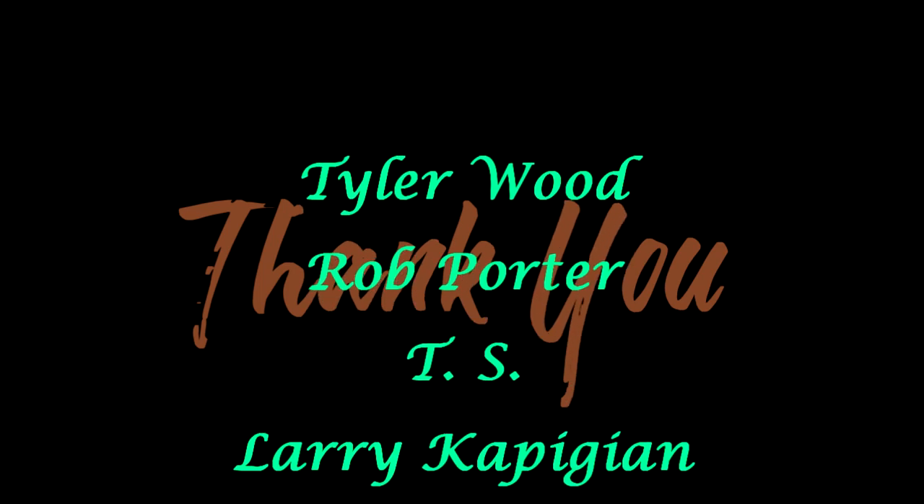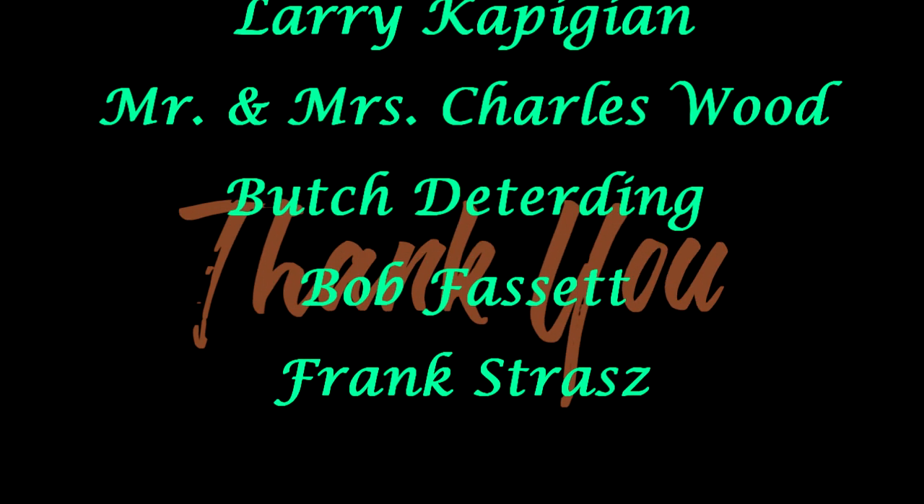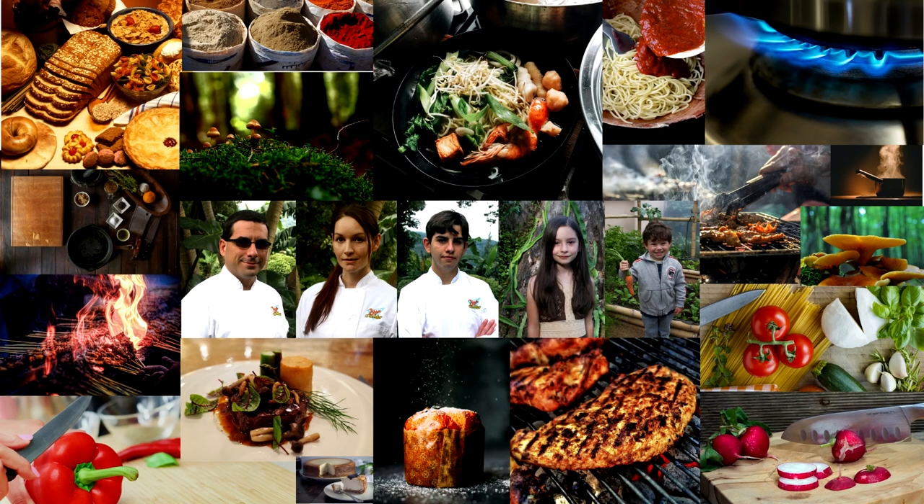Stick around. Thanks to the patrons of the channel — we appreciate your support. If you like what we do and you'd like to support our work, visit the Patreon link in the description box below. Thank you for watching. If you're new, don't forget to subscribe, like, comment, and share. We'll see you in the next one.